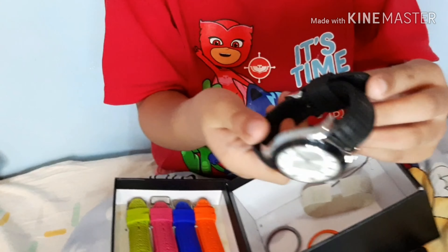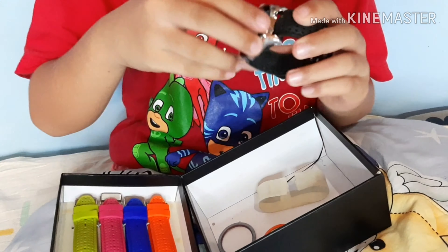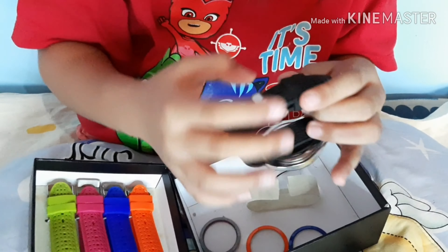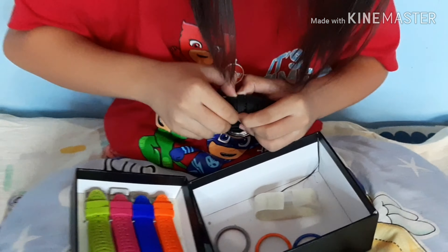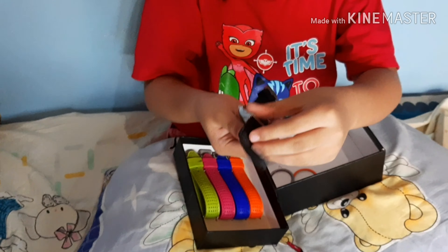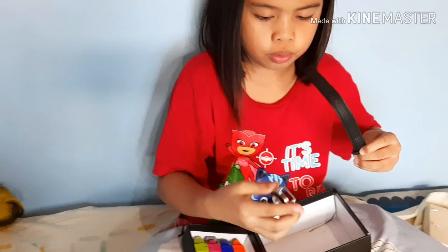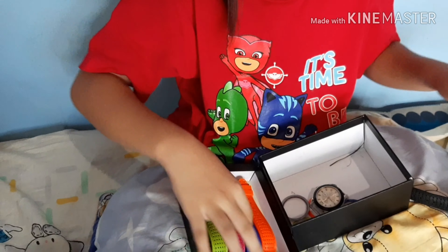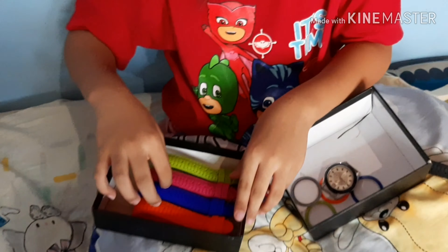Look at this, it's beautiful. This is black — you can put any color you want. I'm gonna open this up. Let me get this off too. I'm gonna pick pink.